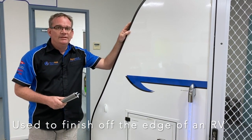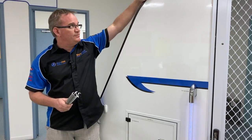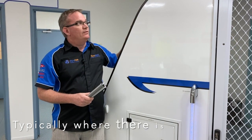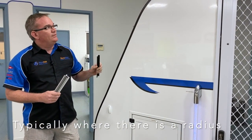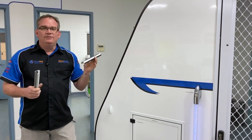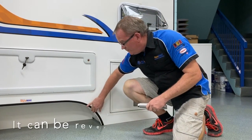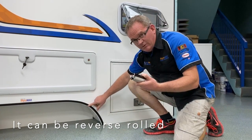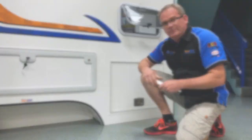What are these trims used for? Well, to finish off the edge of an RV body, typically where the panel is rolled or we have a radius sidewall — where the roof panel, front wall, or rear wall rolls around that given profile and you need to roll some trim around that. I've also seen this reverse-rolled around a wheel arch, just like on our display here, and I've seen quite a few examples of that.